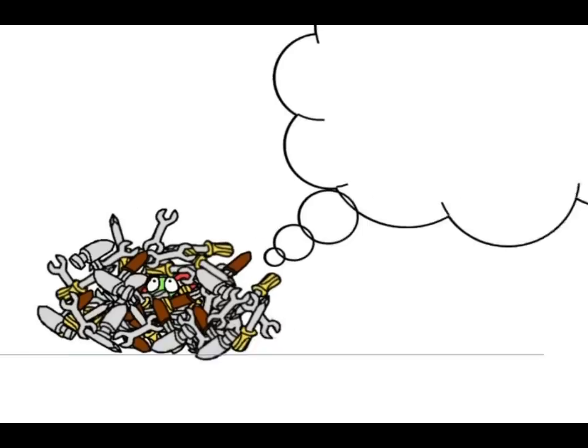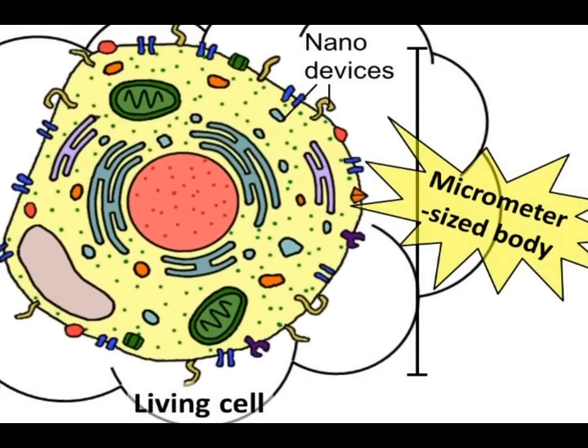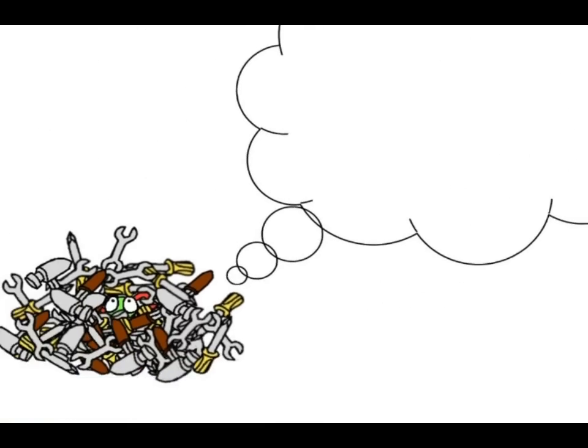Please imagine a living cell. They are highly functional molecular robots that have micrometer-sized bodies and contain many molecular nanodevices in them.